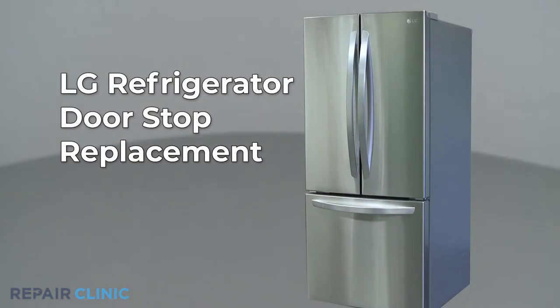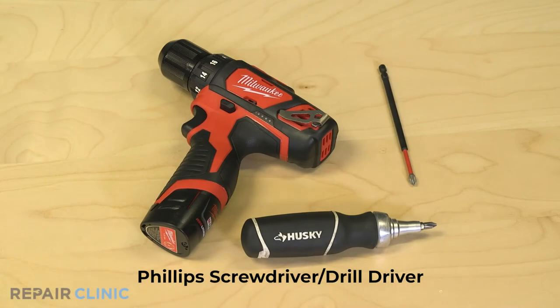To replace the doorstop in this LG refrigerator, you will need a Phillips screwdriver or drill driver with a number two Phillips bit.